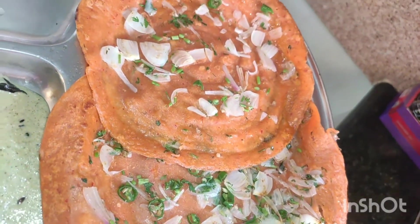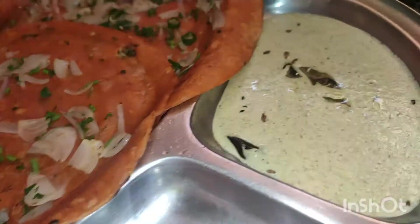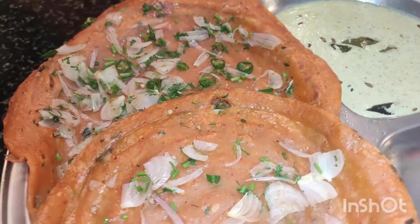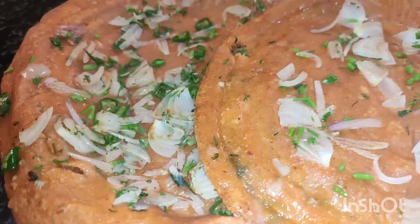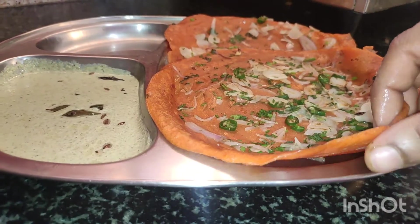There is a lot of food and it is healthy. If you have it as a regular meal, you will be happy. You will have a good and satisfying meal.